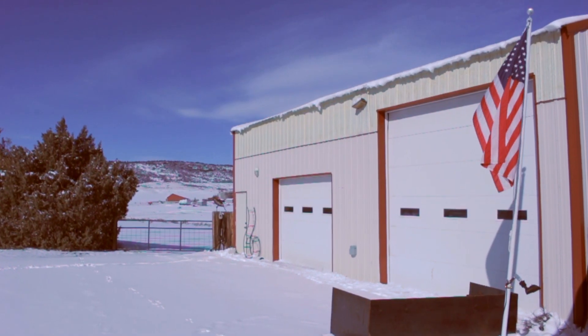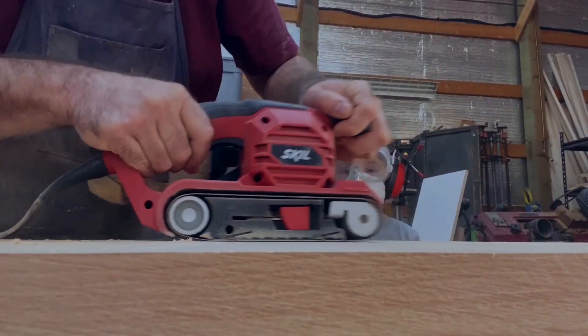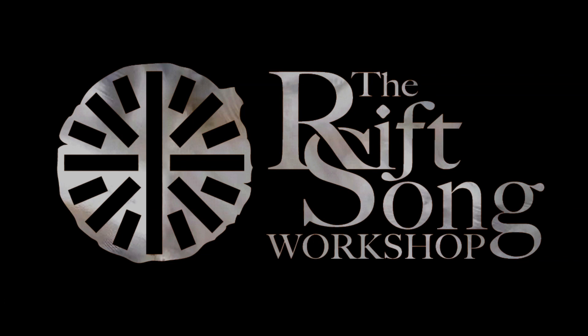Hello, I'm Bob. This is my shop, these are my tools, and this is what I'm working on.